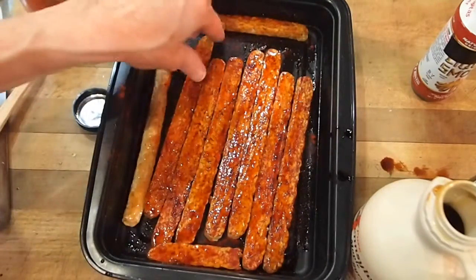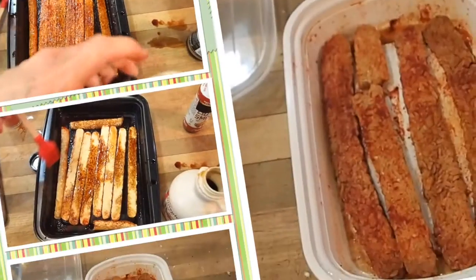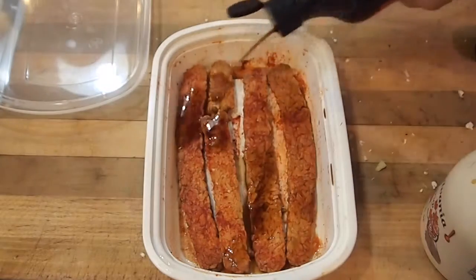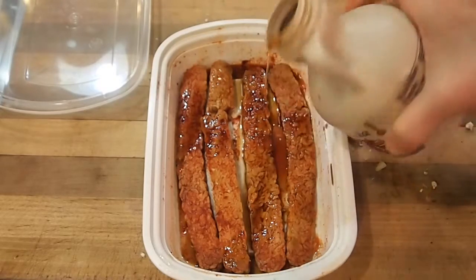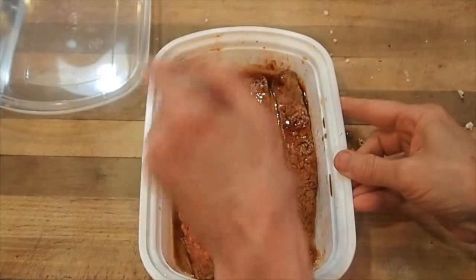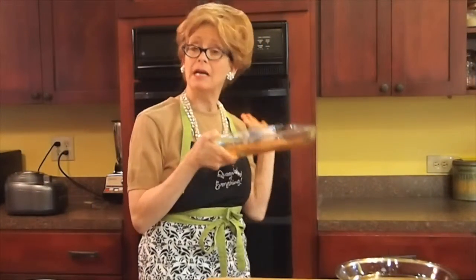Now you want to flip all these over and do the same thing to the other side, then just let it sit. I had put some liquid in here so that this would marinate, but it obviously hasn't been soaking it all up, so I'm just going to put in just a touch more. Paint everything just to make sure it stays nice and moist. I'm going to bake it at 300 degrees for about 25 minutes — I'll check it in 15.